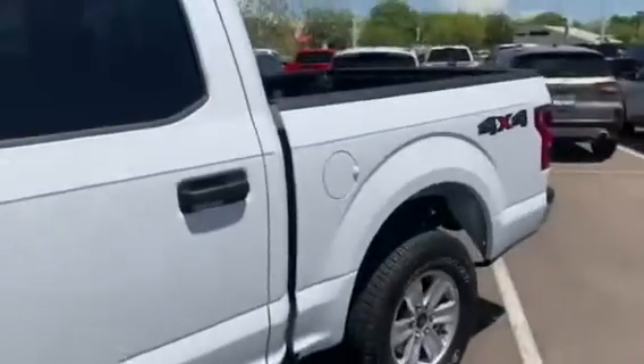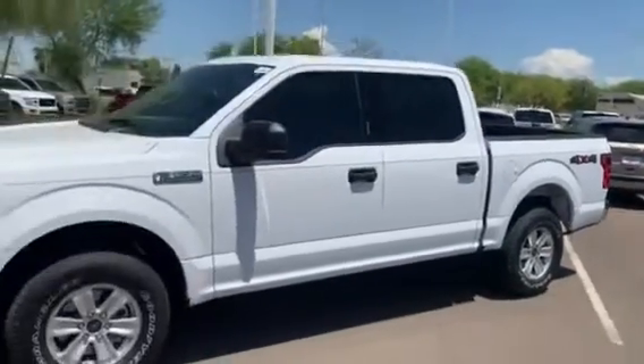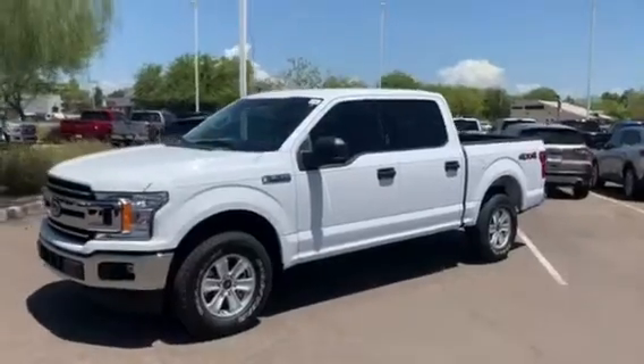And that's it on this 2020 F-150 XLT 4x4 in Oxford White, only here at Peoria Ford.